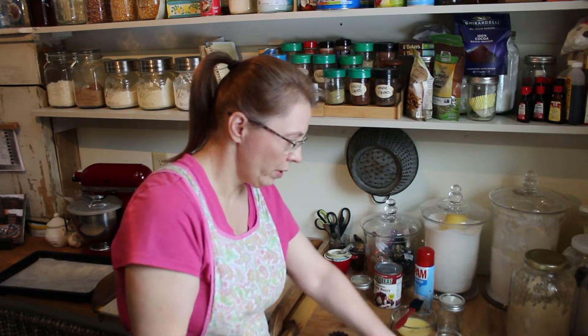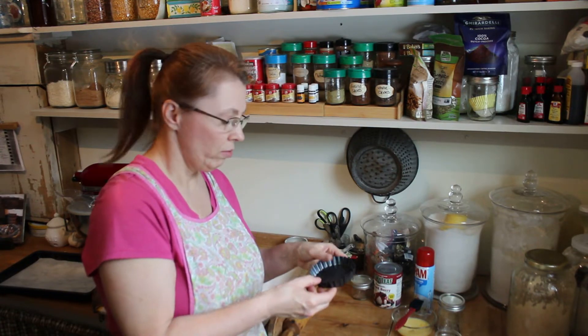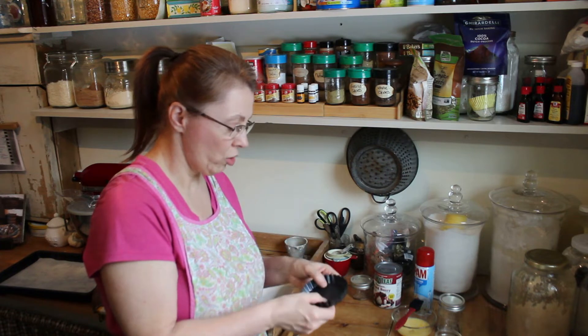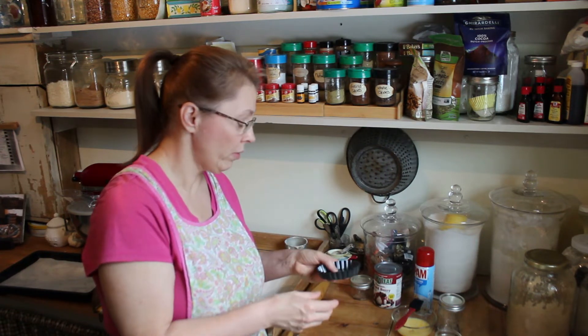I don't know what these are called because I've taken the label off, but they're just little pans. They'd be cute for little cheesecakes or something. I'm not sure what exactly they're made for — like a tart maybe — but they're going to work perfect for this.